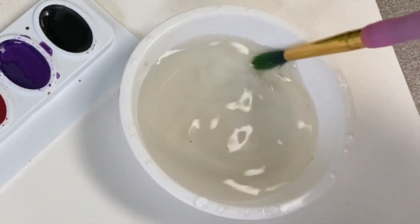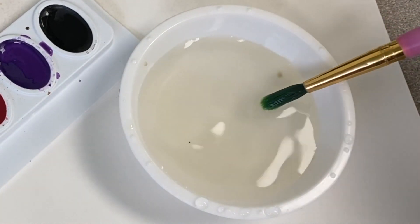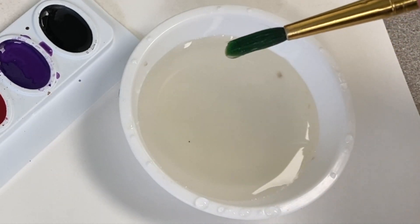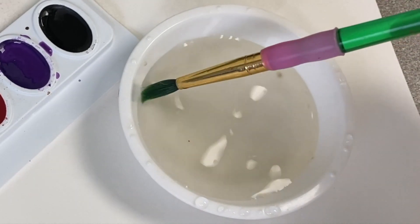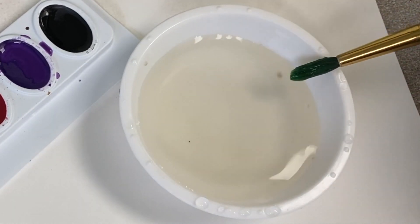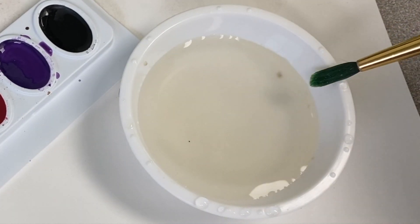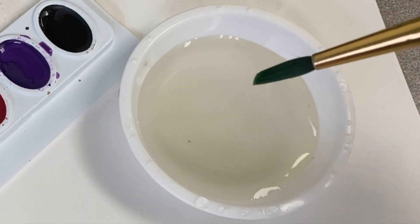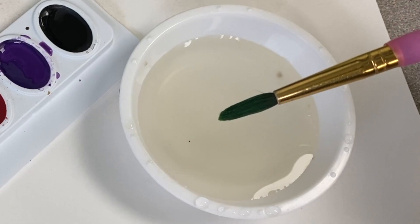With watercolor paint, you never want to have too much water. So when you pick up your paintbrush and it looks like the water is about to drip down, you can just swipe it on the edge of your water cup, just like that. See all that water coming out? Now you have the perfect amount of water on your paintbrush.